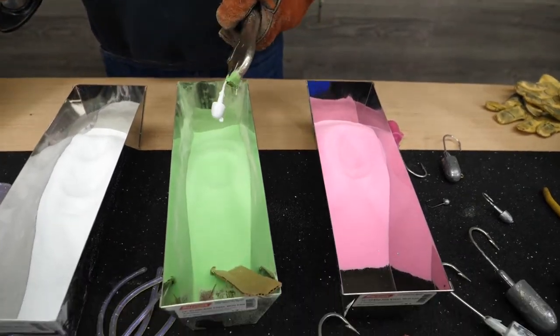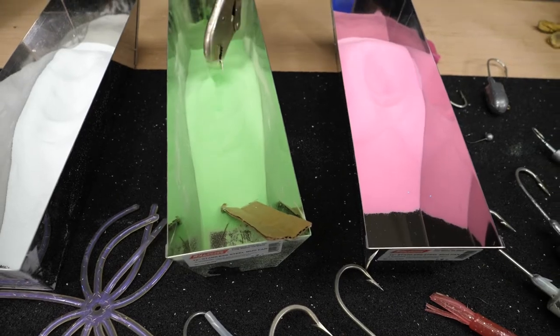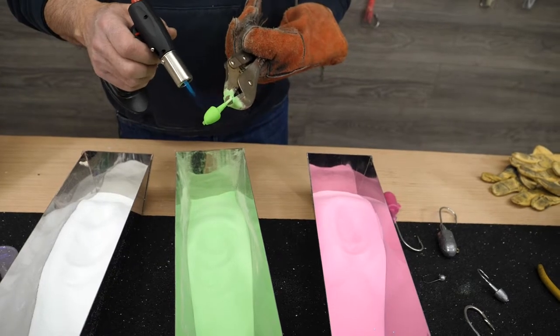So once that's good and slick looking, go right into the green glow. I'm going to smooth it out a little bit and right into the water.